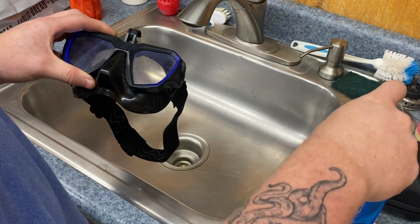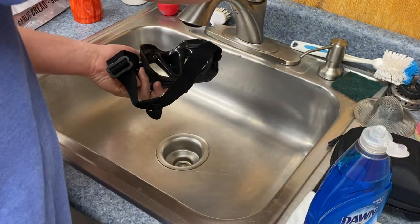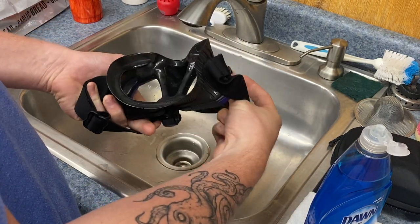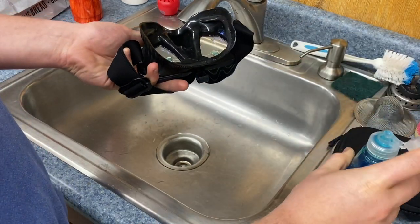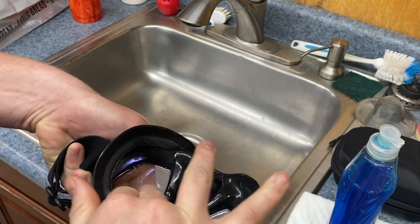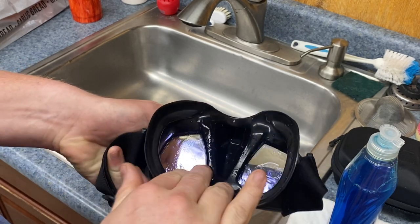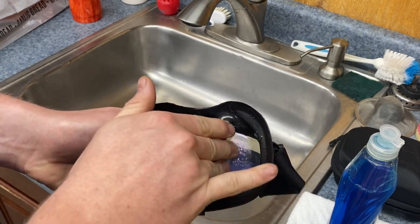Start off by just taking a couple drops — I like to wet mine first, just add a little bit of water inside the mask lens. Then put a couple drops of Dawn dish soap, maybe a little heavy, and just agitate it with your fingers. You want to attack every little crevice that you can with your fingers.